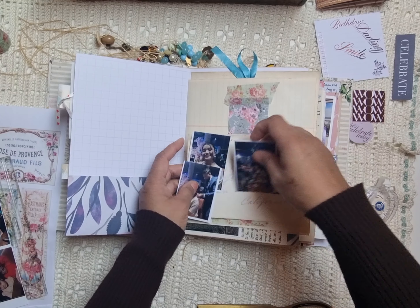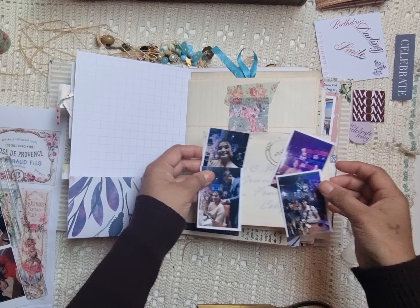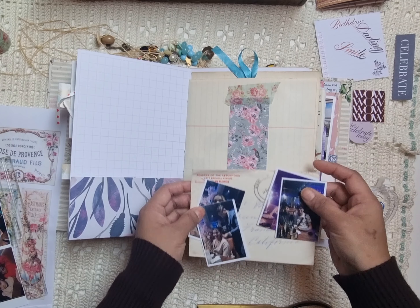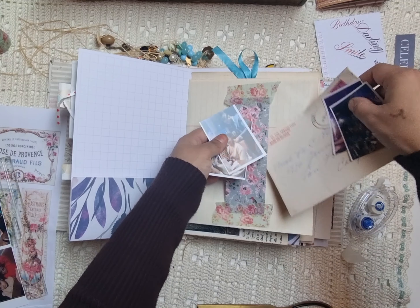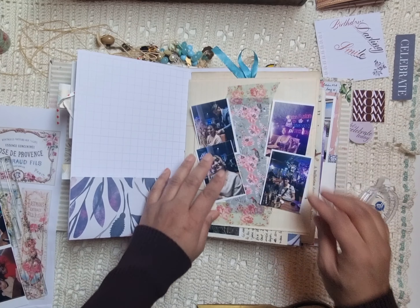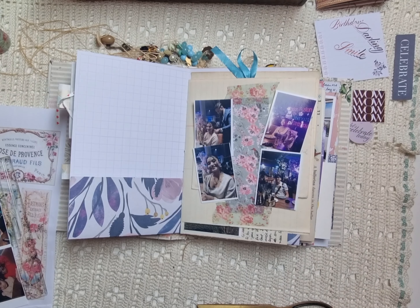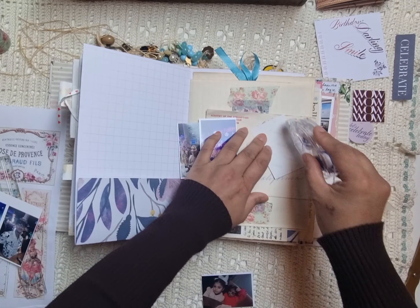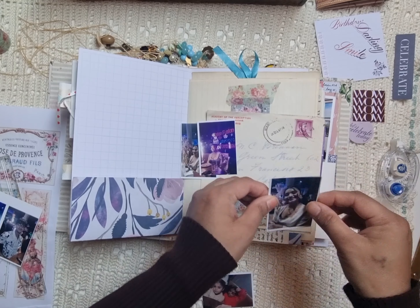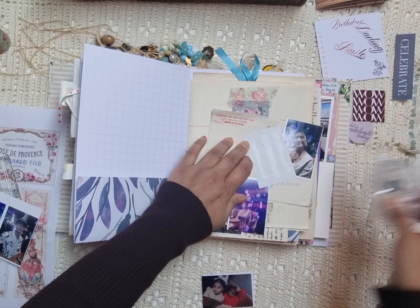Here I have this vintage envelope — I just bought a box full of vintage envelopes from like the early 40s until the 70s or something. I really like the creamy papers and I just love vintage papers. So I have this idea to glue some photos on the journal and the rest of the photos I will just tuck into the envelope.